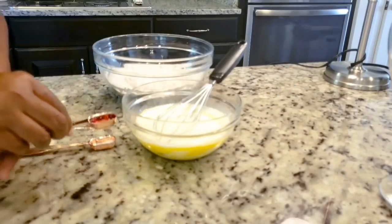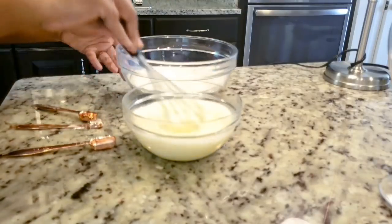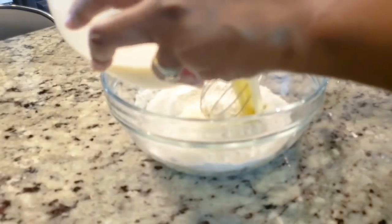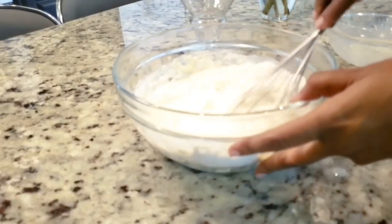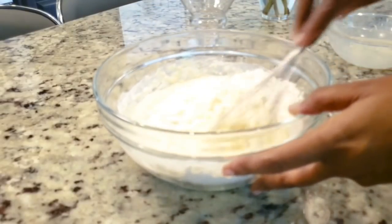Put it in a baking powder. After the baking powder, the baking powder is very natural. We want to get the top of the beads.